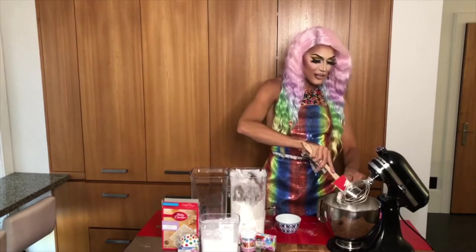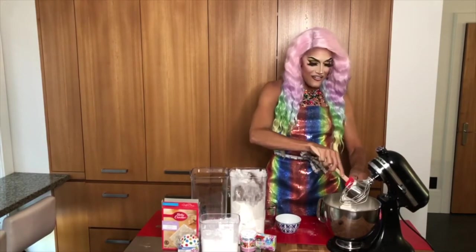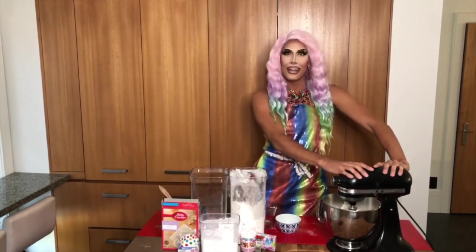my one cup of sour cream. This is the very special ingredient — trust it, it will change your life! Now let's give this a mix and watch our batter come to life, and avoid being eaten alive!